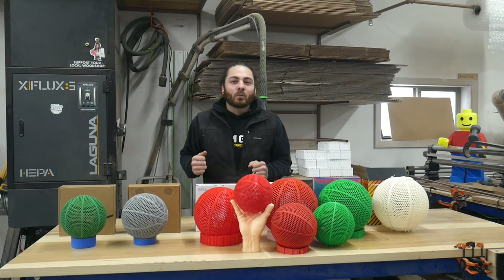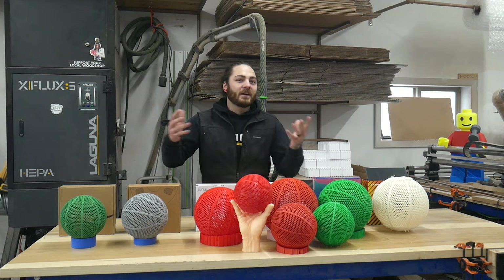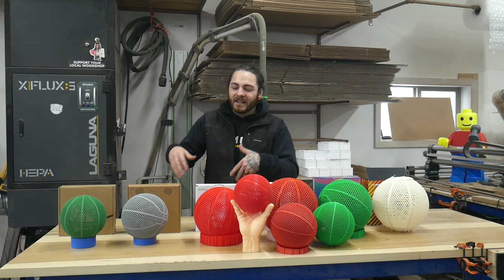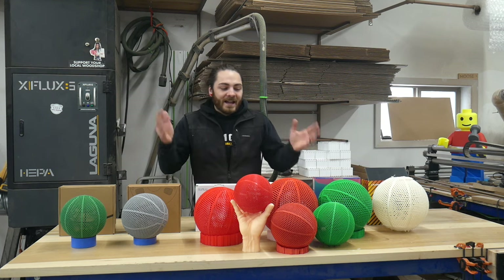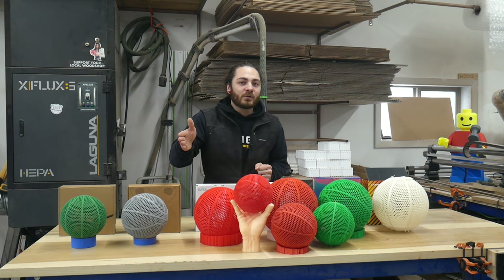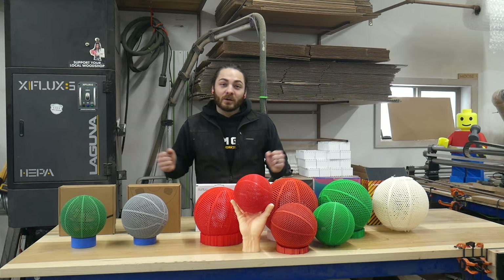In today's video we're going to try to recreate the Wilson $2500 basketball. I'm sure you've seen the viral videos all over the internet of people trying to recreate these and they either kind of work or they just break and don't work at all. By the end of this video I'm either going to have you wanting to run to your printer and try to make one, or I'm just going to save you a bunch of time and headache and show you exactly what not to do.